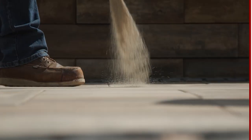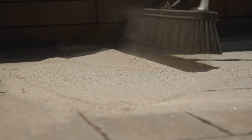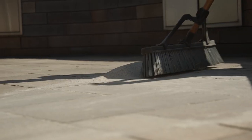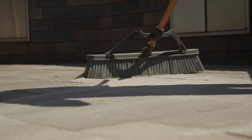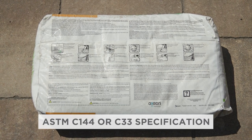After compaction, you're ready for joint infill material. Polymeric sand is the popular choice for Bristol Valley. However, there are various acceptable joint infill options. Just make sure that whatever joint material you choose, it meets ASTM C144 or C33 specification.